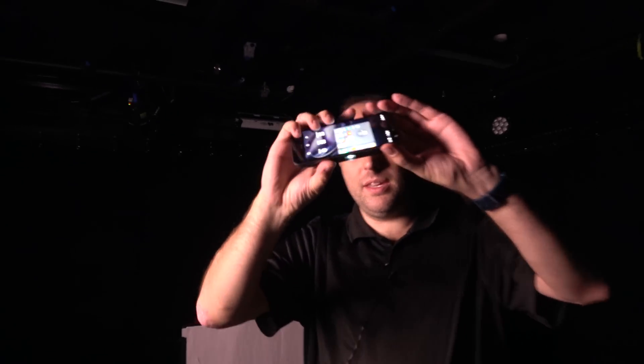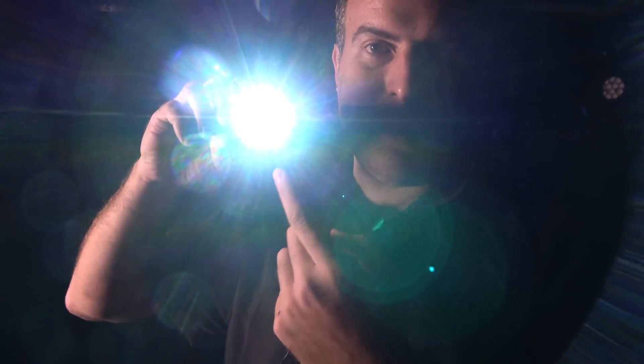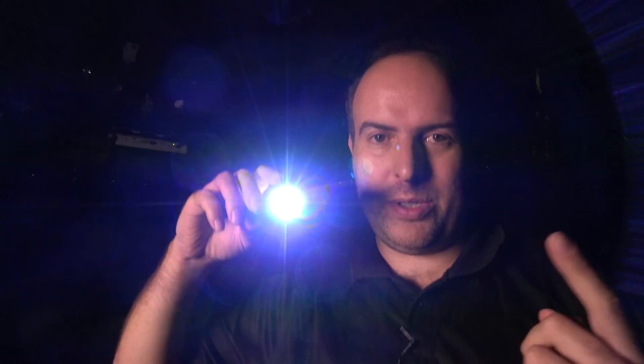Check this out. This is the Moto Z with a projector right here under it. Have you seen this before? It's totally awesome. Let's check it out.